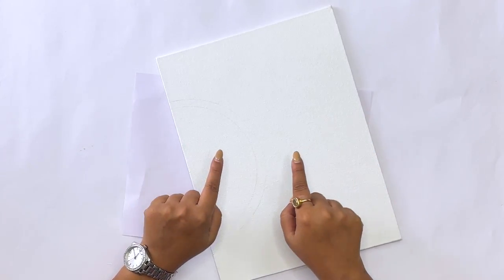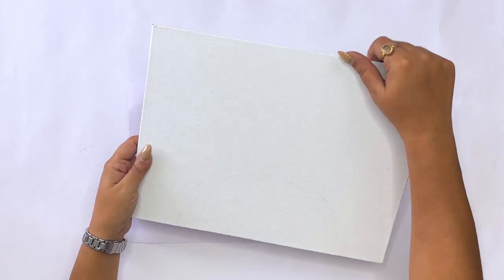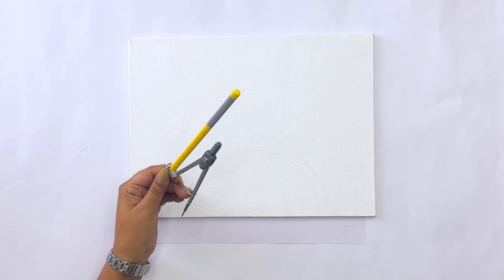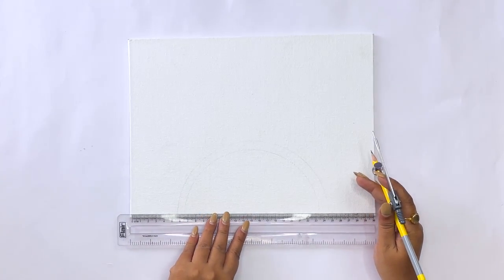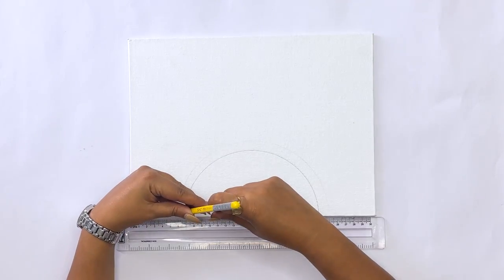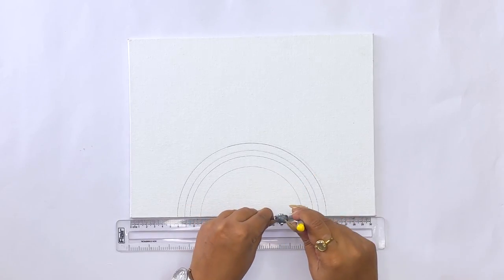For today's beautiful creation I have taken a canvas board and now we will start the process. First of all, I am going to create a semi circle, so first I will measure the center point of my board. We will draw a semi circle and we are going to create a beautiful mandala with doodling in the center.